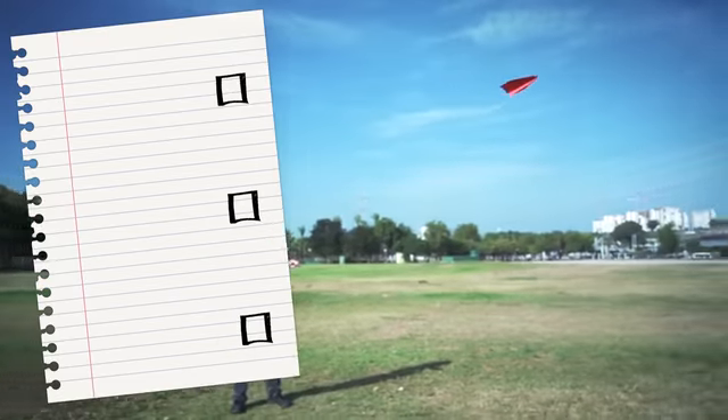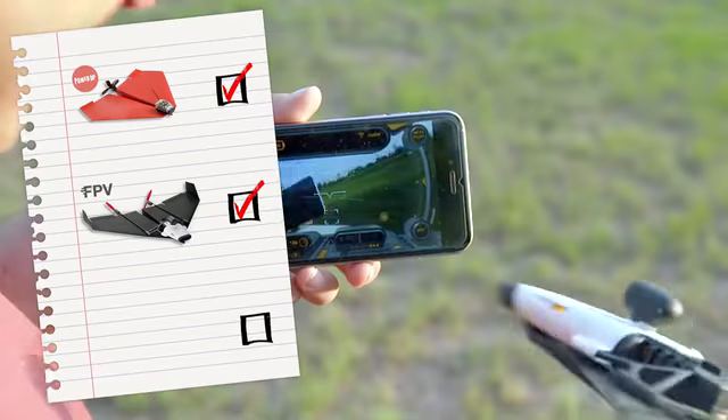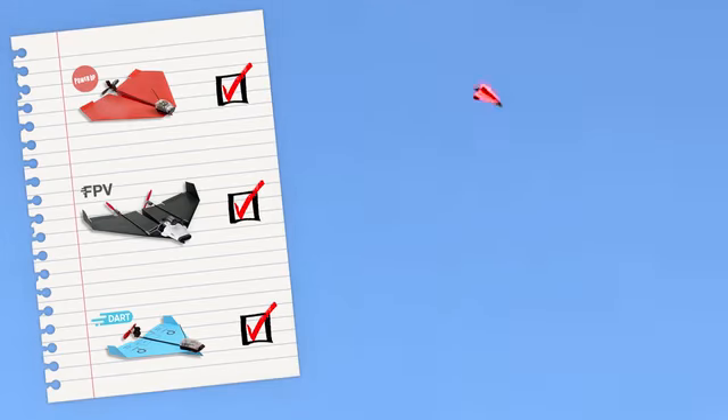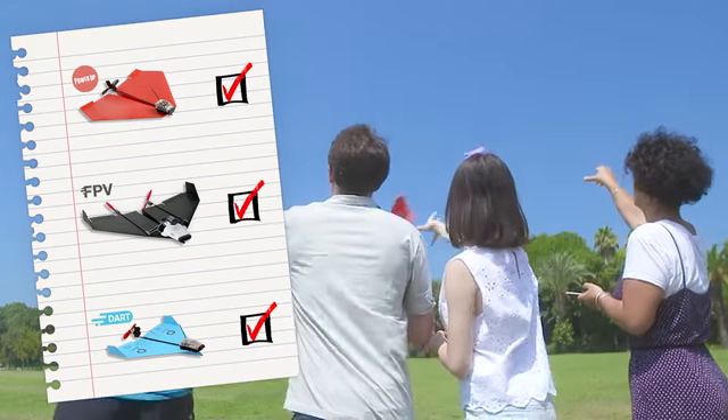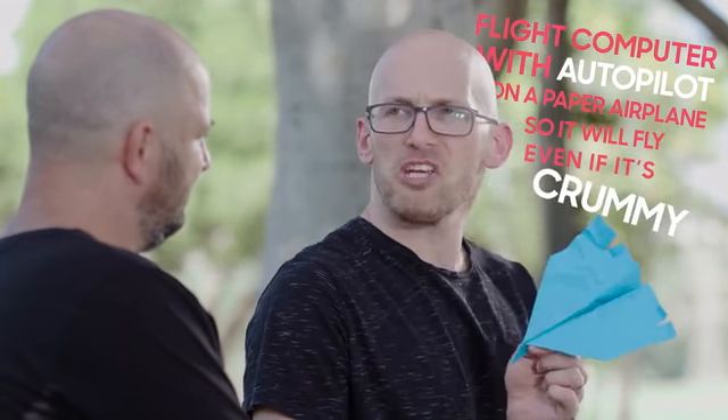Every year or so, Shai's friend challenges him to create a never-before-seen invention. First, he was challenged to create a smartphone-controlled paper airplane. Then, to add a camera to that plane. Then, a plane that can do aerobatics. Last year, Shai's friend looked at all the inventions and said, "Those are all great, but you can't put a flight computer with autopilot on a paper airplane so it'll fly even if it's crummy." And Shai said, "Challenge accepted."